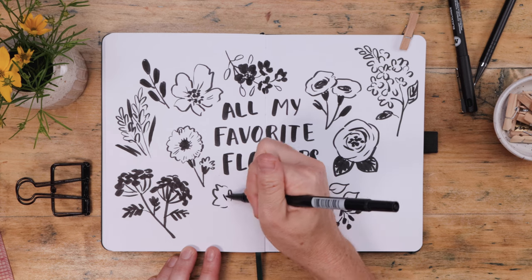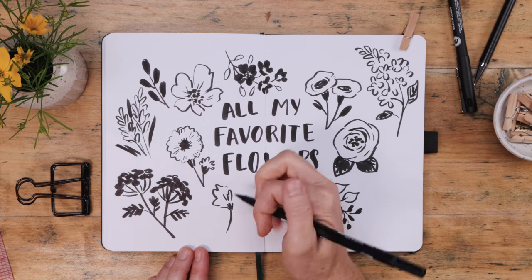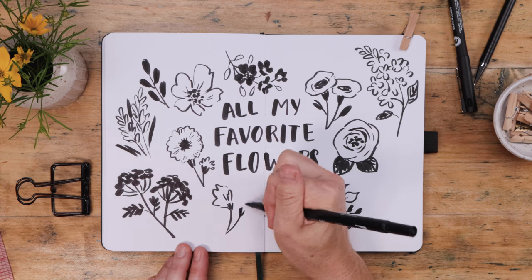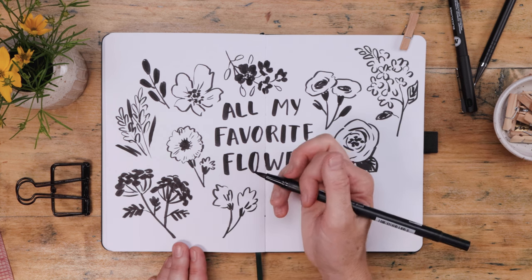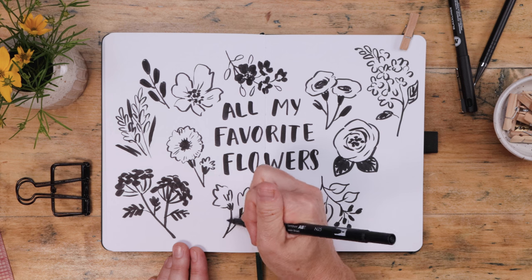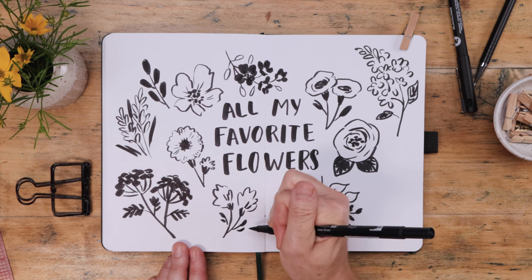Clover is barely more than a scribble. I like to just make this really messy shape — that's the blossom, kind of a raggedy circle. You can draw two or three, join them together with some stems, and then add a few small leaves.